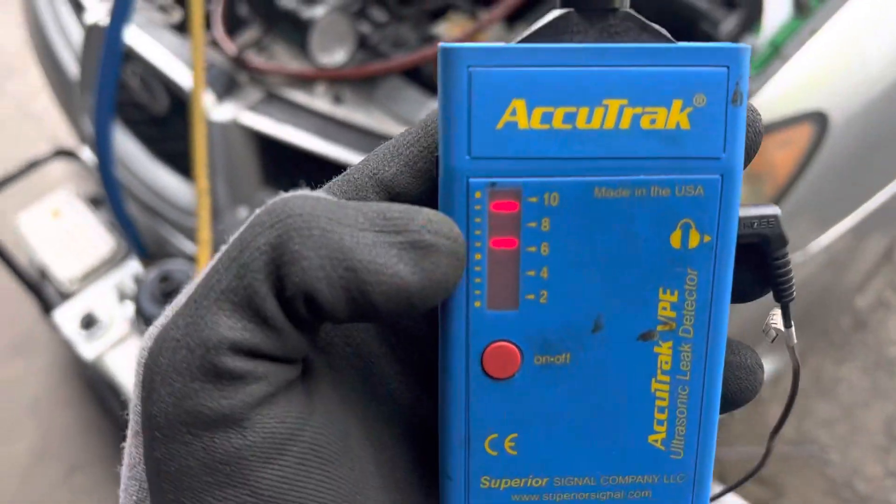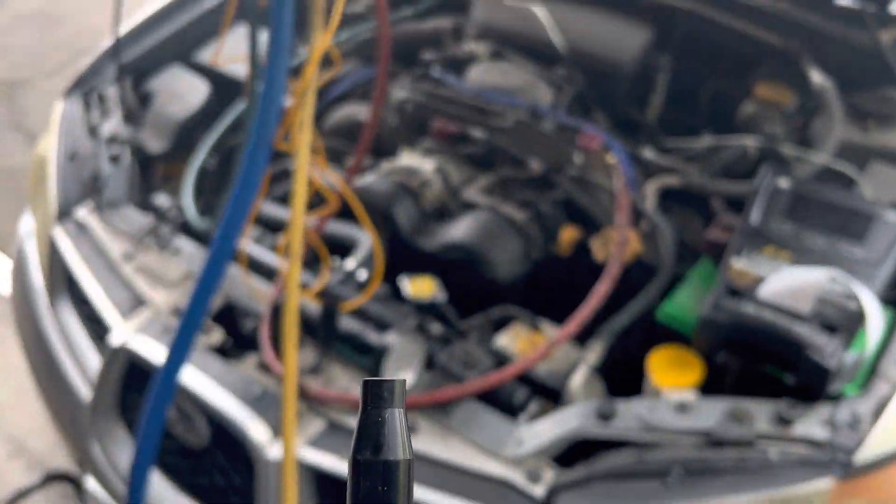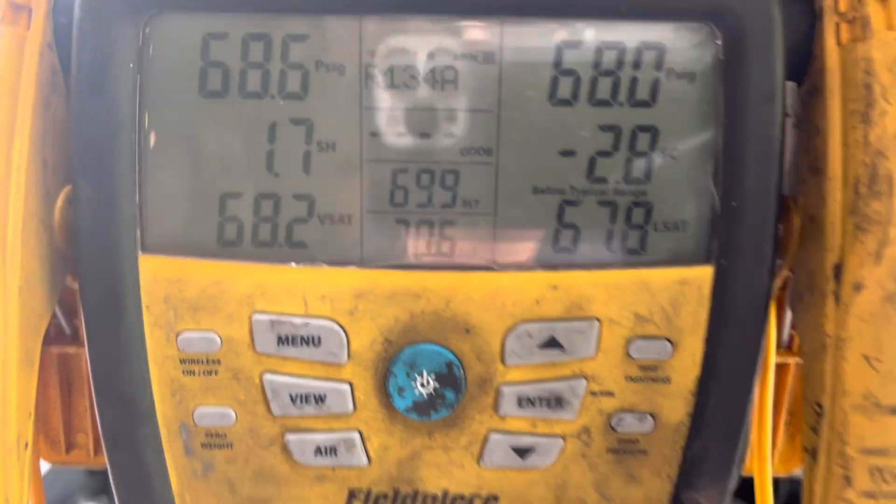I'm just pointing towards the leak — you cannot hear this leak with your ears. The pressure in the system is 68 psi.